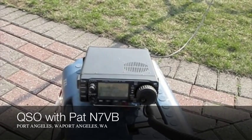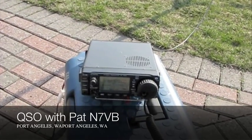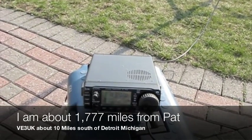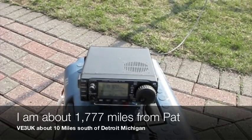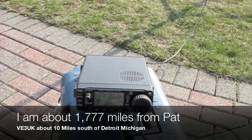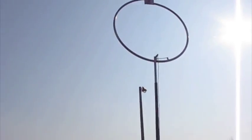I'll copy VE3UK. VE3UK — I thought it was UQ. You are about a 5-9 into Washington State. The name here is Pat, Pop Alpha Tango. I'm talking to Steve there in Michigan, who's running a 703 Plus with 10 watts also.